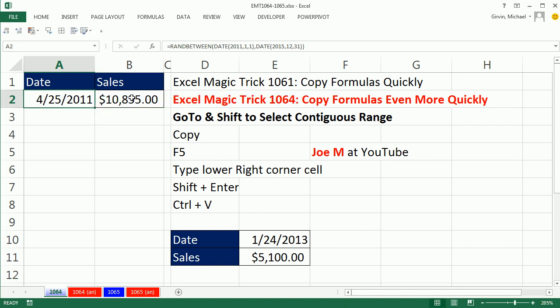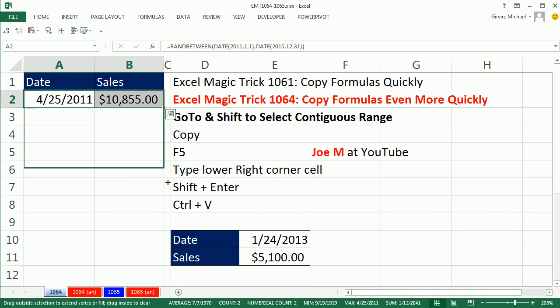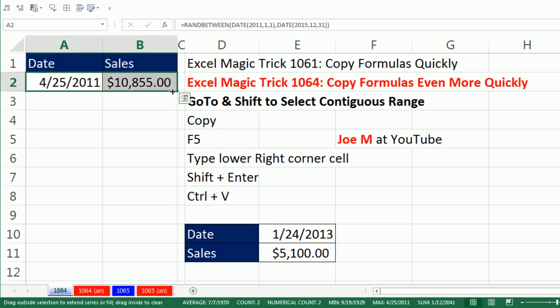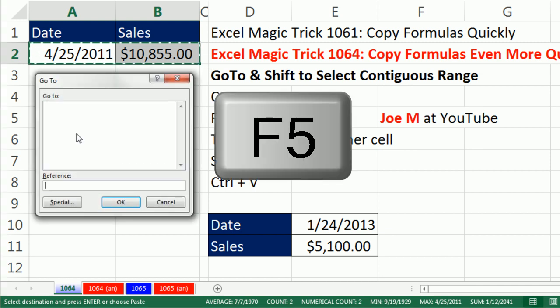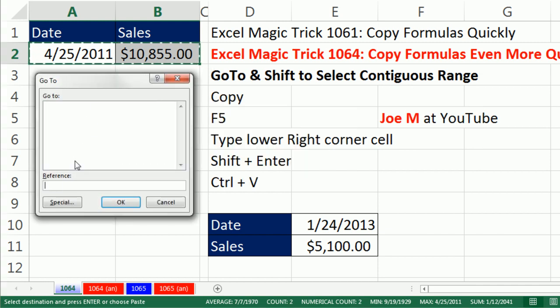So remember, we had two different formulas, and our goal was to copy them down 5,000 rows without having to drag. So you highlight your two formulas, CTRL-C, F5, and notice the reference comes up flashing. It expects you to just type that cell reference. So I'm going to type B5000, and notice that OK is blue — that means I can just hit the Enter key. I don't ever have to use my mouse.